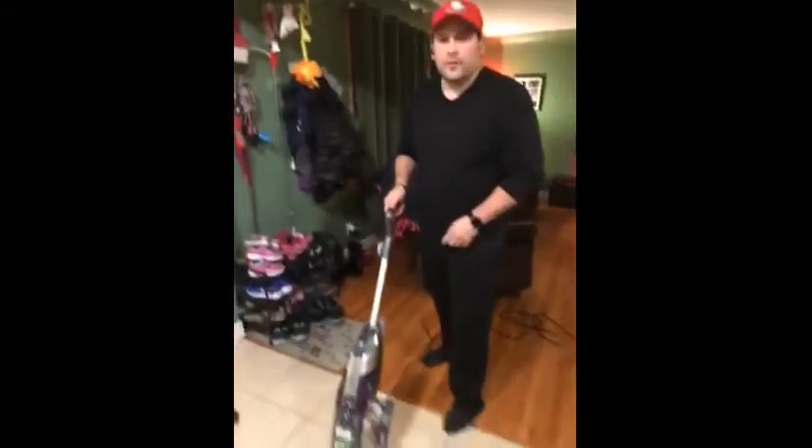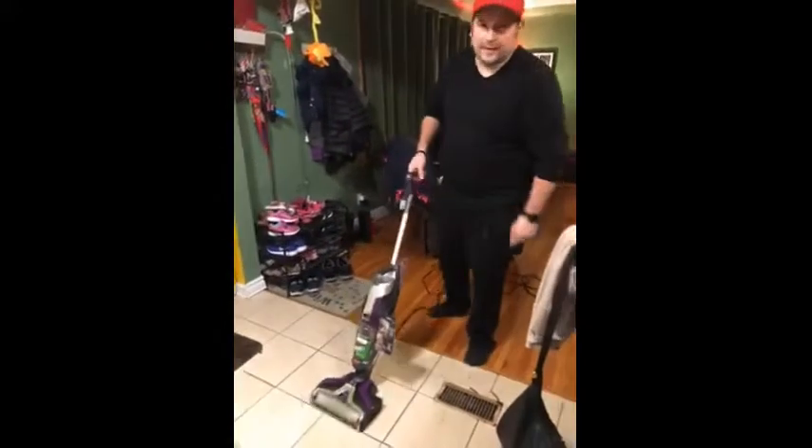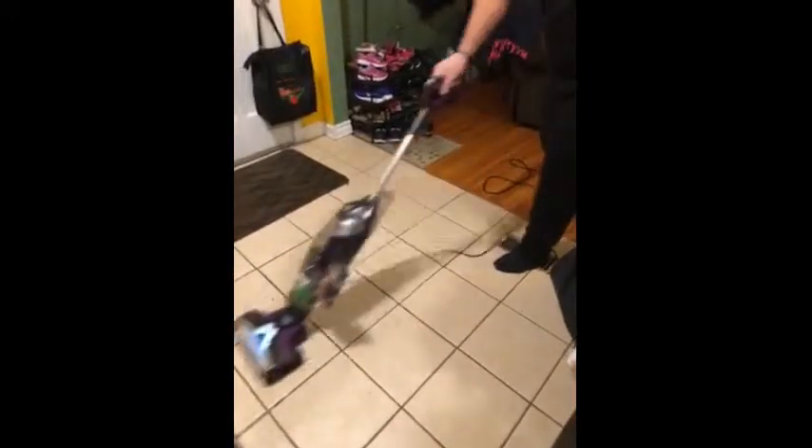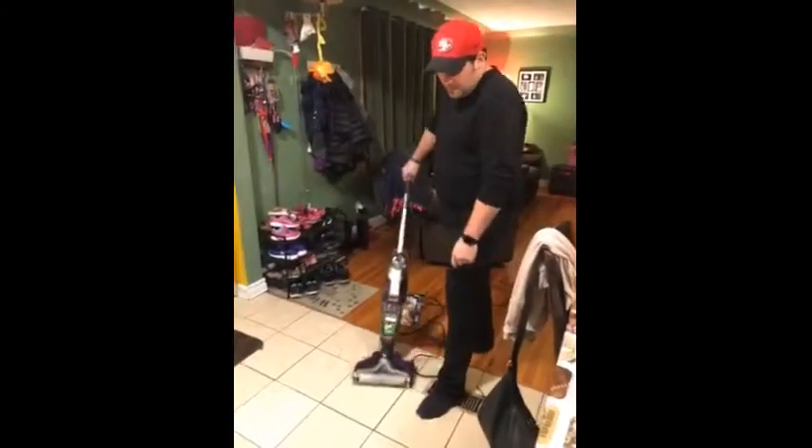So we're going to start with the hard floor. Turn it on. Push the button to release the spray. Then, after you spray, you go over it a couple times, and it'll dry it up so it's not so wet.